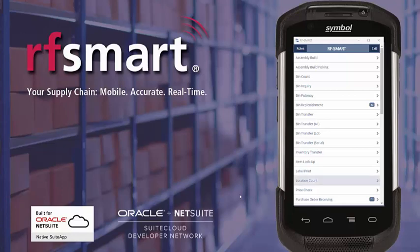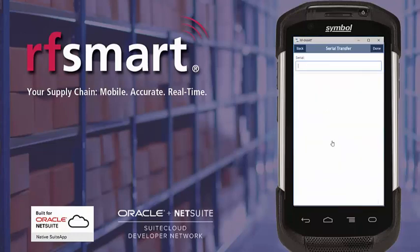From the main menu, I select bin transfer serial. The next step is to scan the serial numbers that I wish to transfer. I'm going to go ahead and scan the first serial number. You can see now that it brings up the item detail, showing the item description, the bin the serial is currently in, and gives me the option to remove that serial number with the remove button if I've accidentally scanned it.